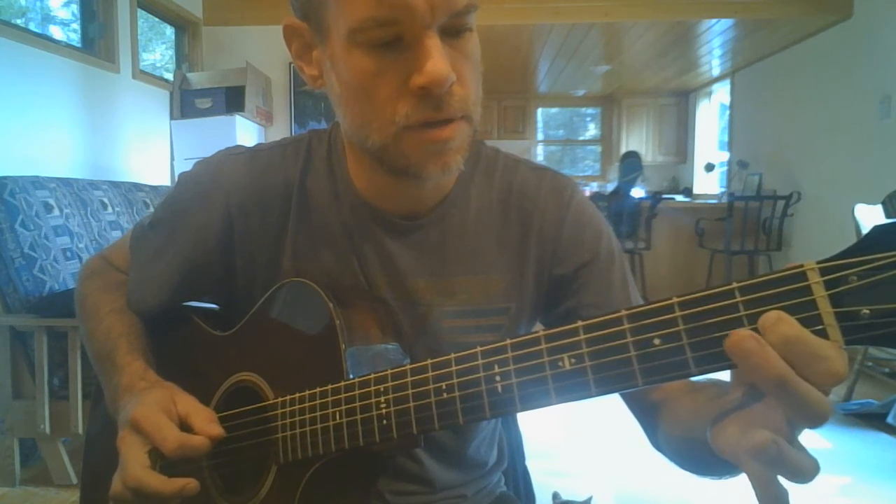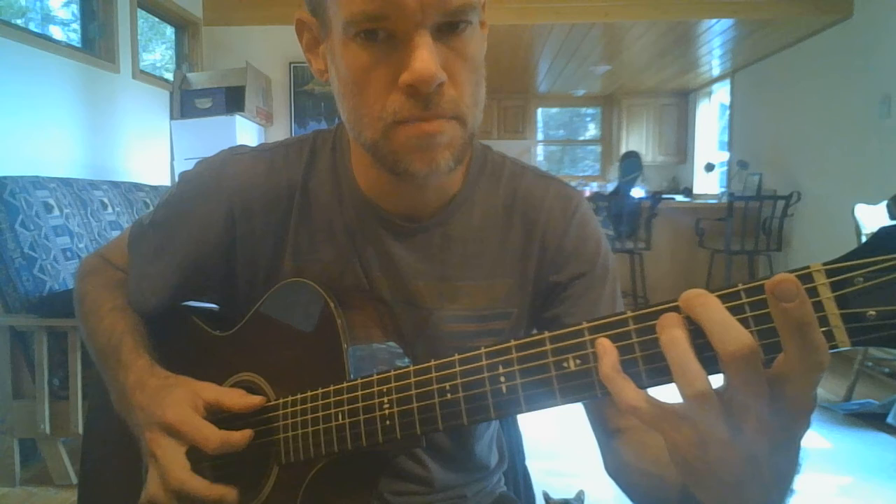Bring your index to the first fret of G, pinch that with the open D in the bass. Then fret the second fret of the low E string — F sharp — and get its octave on the fourth fret of D, and pinch those.